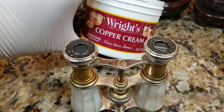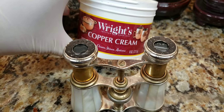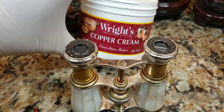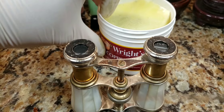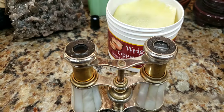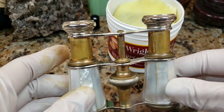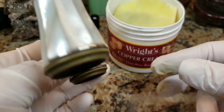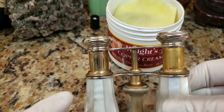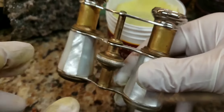These are old antique 1890s opera glasses and we're going to refurbish and restore them. I'm going to try Wright's Copper Clean on the right side and Flitz on the left, and show you a side-by-side comparison. Take a look at these tubes — see how dirty they are? They're supposed to be shiny. I started working with Flitz right in this spot and it's supposed to be like a mirror finish.